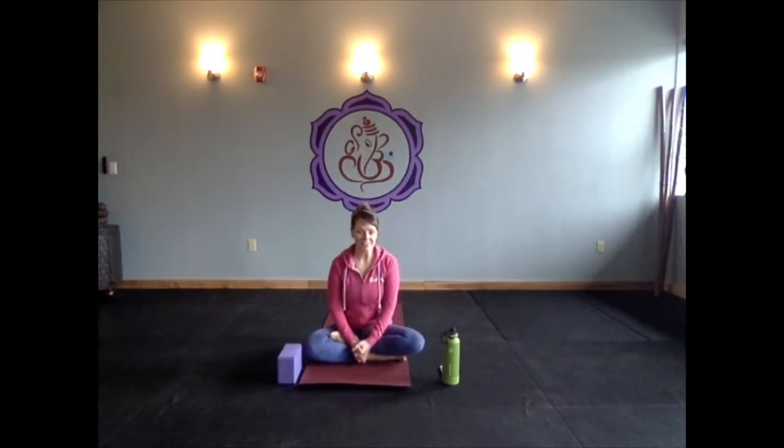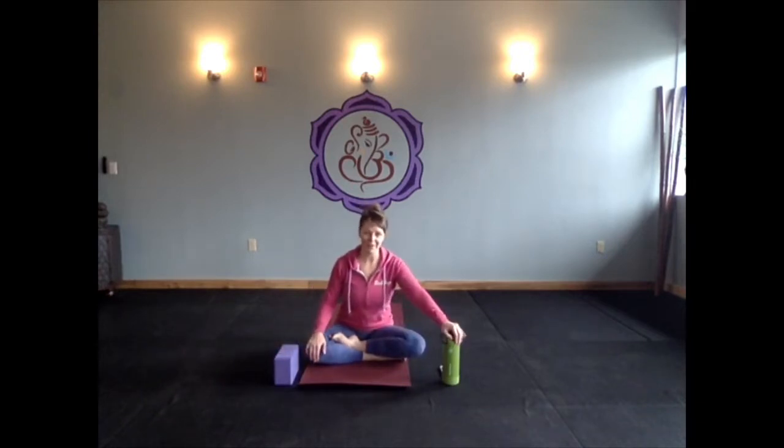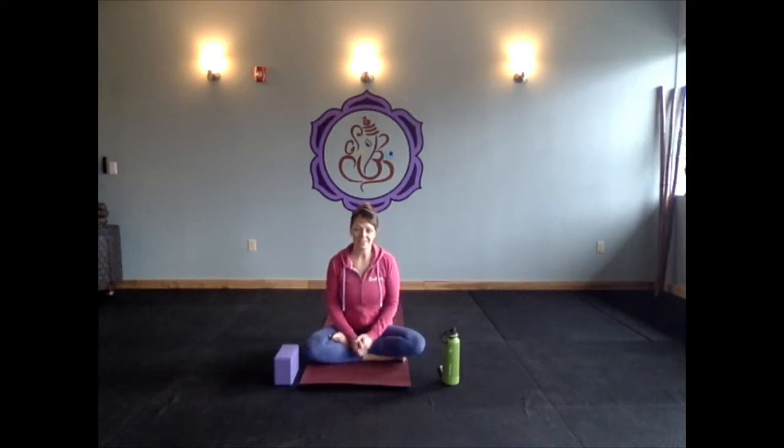Take any modifications that are appropriate for your body. I have a block here — I love practicing with a block. If you have something at your house that can work as a block, even a water bottle works. Also honor your body. Listen to how you're feeling today. Maybe it's been a while since you practiced, so it might not feel as good to move with the same level of intensity. Just be sure you're taking care of yourself.